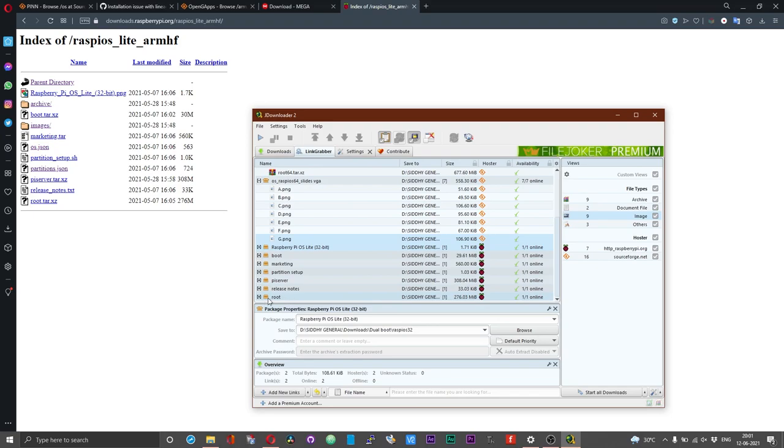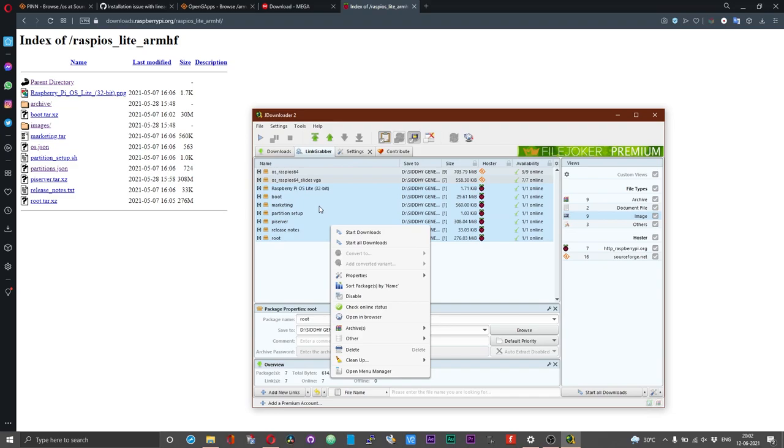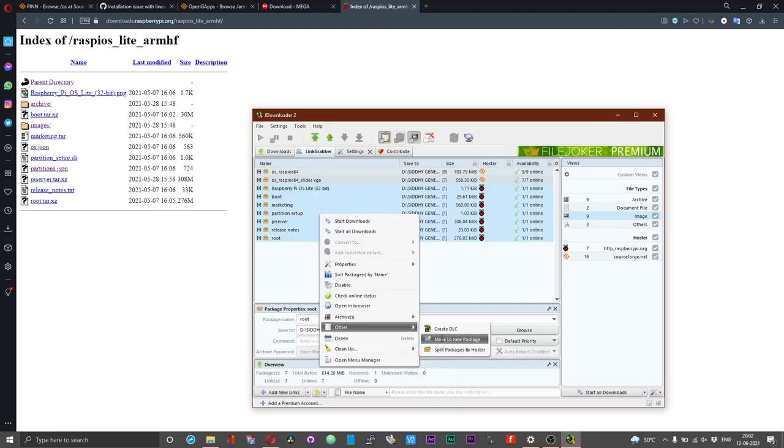Just a word of caution: for some reason JDownloader doesn't parse the JSON files, so you need to manually download the two JSON files — 'os.json' and 'partitions.json'. That is the small hiccup with respect to downloading the Raspberry Pi OS files using JDownloader. You can then merge all these files into one package — select all the Raspberry Pi OS 32-bit files, right click, choose 'Other', and then 'Move into new package'.